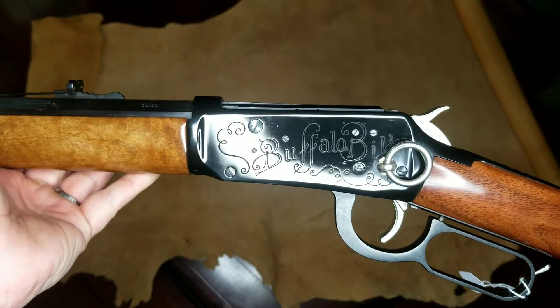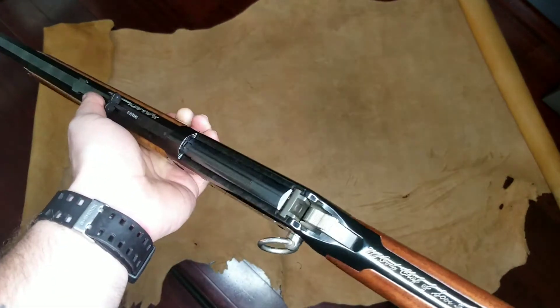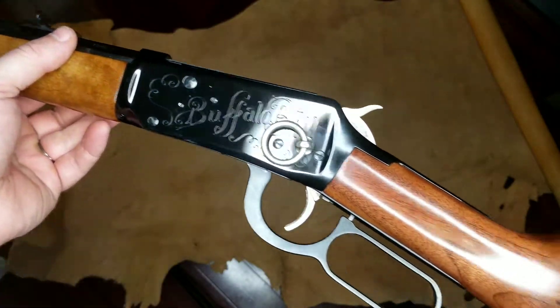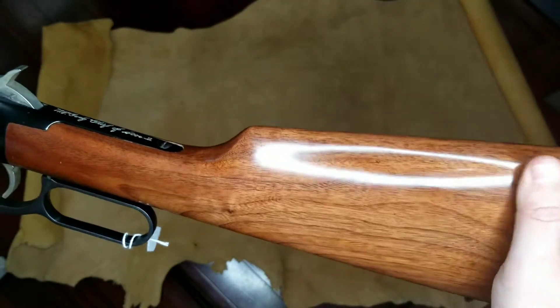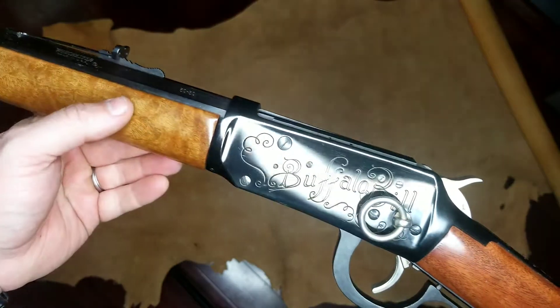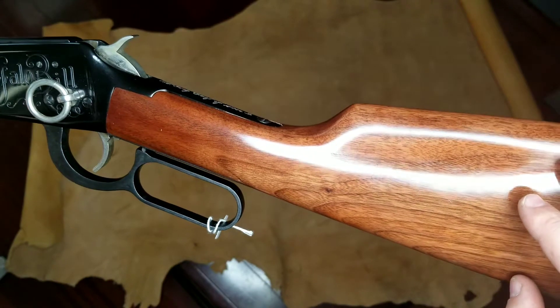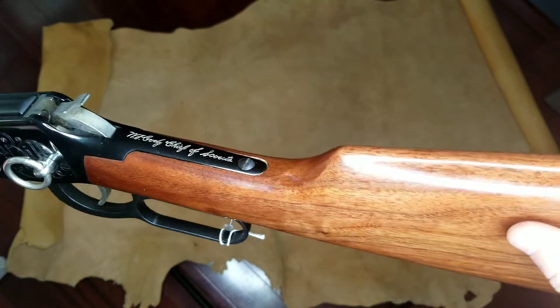I've been wanting to get one of these in stock for quite some time. This is a Winchester Model 94 in 30-30 — a Buffalo Bill commemorative. When I first got it, one of my biggest gripes about these, and the reason why I wanted it in stock more than anything, is the original finish on the stocks. The finish on the wood on the originals was absolutely trash, so I went through and did a hand-rub finish.